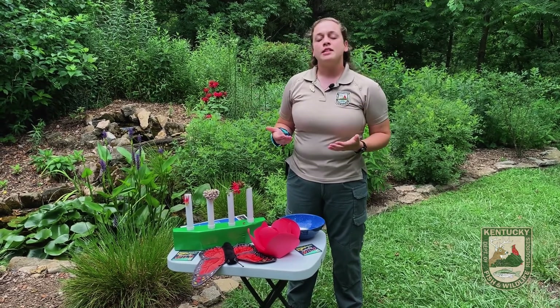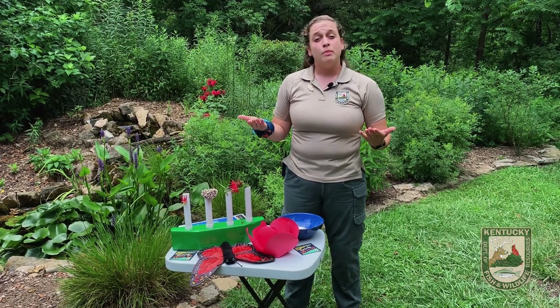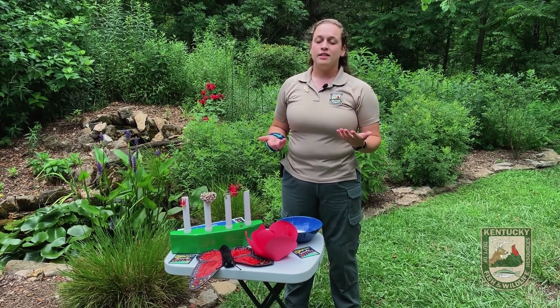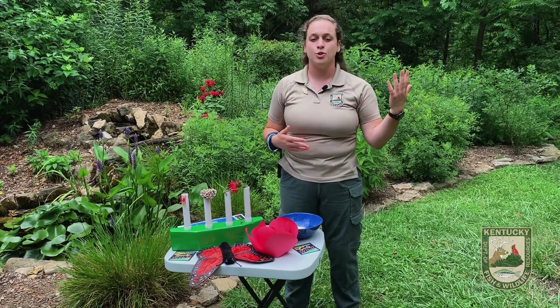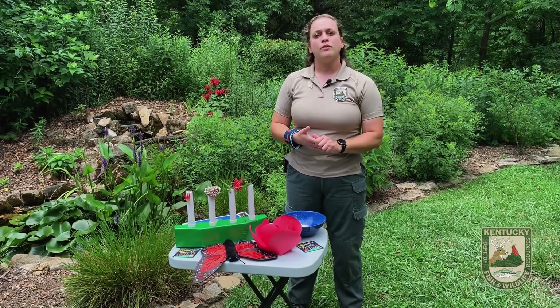The reason why we need seeds — if we don't have seeds, there's no next generation for our plants, and we always want to have our flowers around to keep our pollinators happy. So there's different types of pollination. There's self-pollination, and that happens with flowers that have both male and female parts. There is also wind and water pollination.